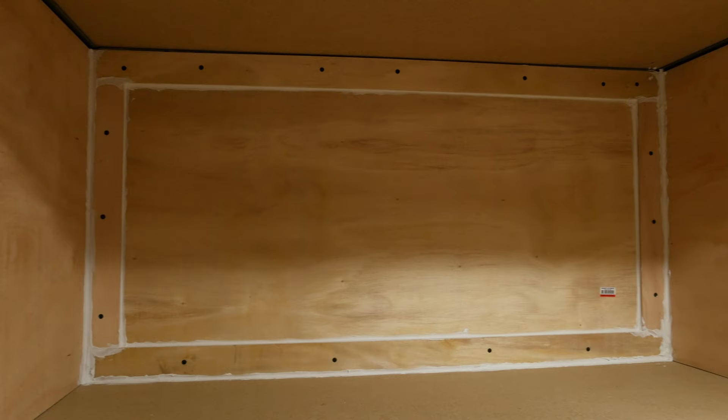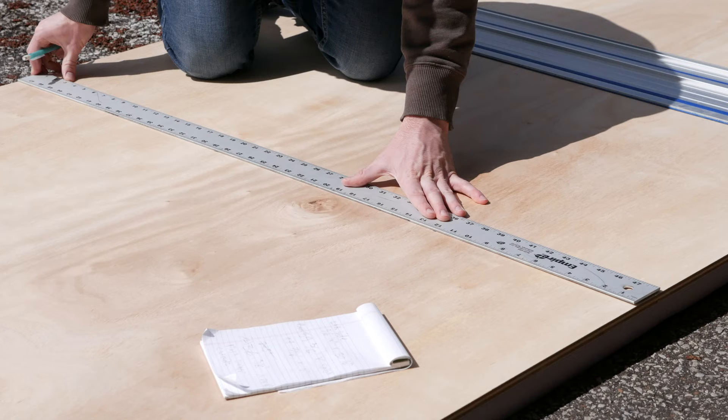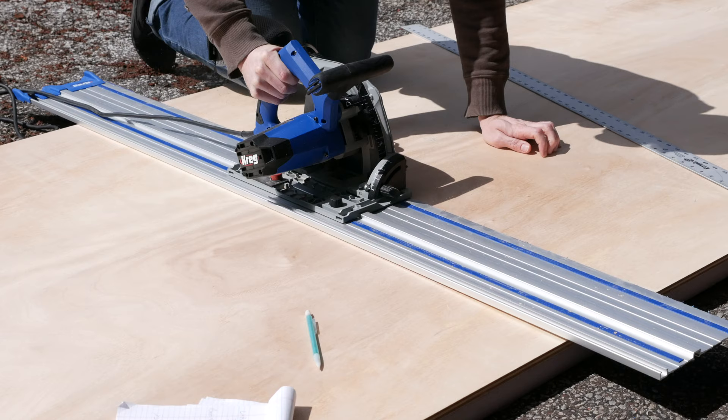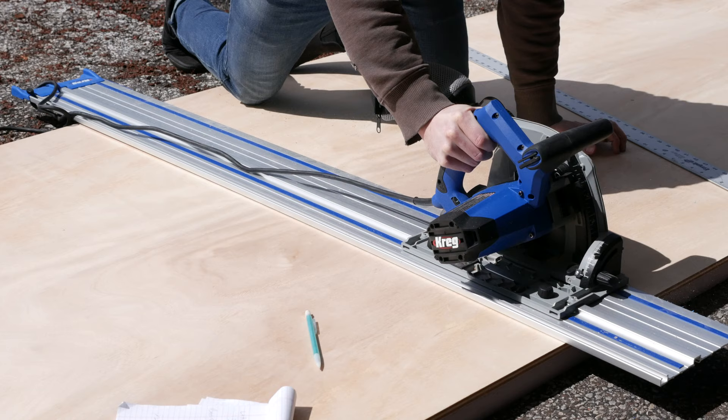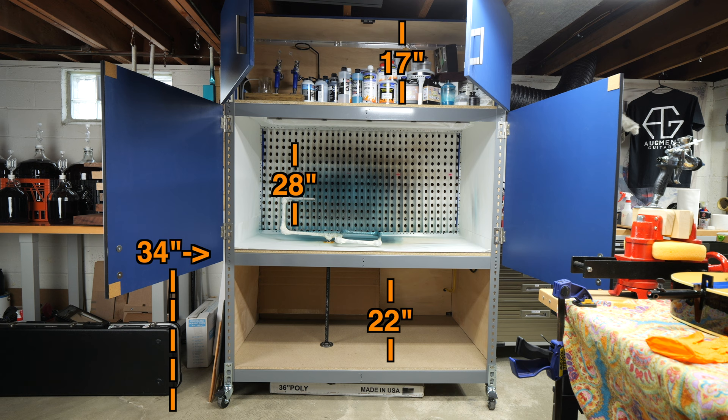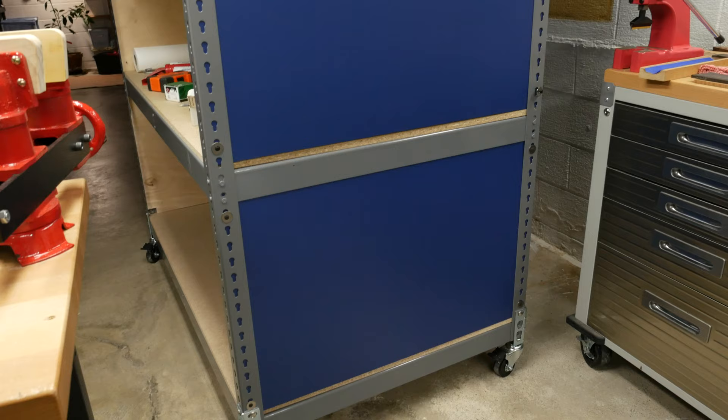The next set of panels we are cutting out are for the lower storage compartment. For all of these sections, I based the dimensions around my height. Since I am on the shorter side, I had the main booth a little lower to ensure I can comfortably spray. The main booth compartment is about 28 inches tall and sits about 34 inches from the ground, including the casters. The top storage compartment is 17 inches tall and the lower, soon-to-be drawer compartment, is 22 inches tall. The width of all three areas is the same at about 58 inches wide.